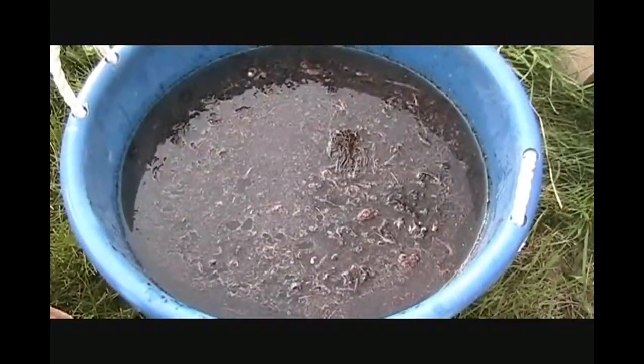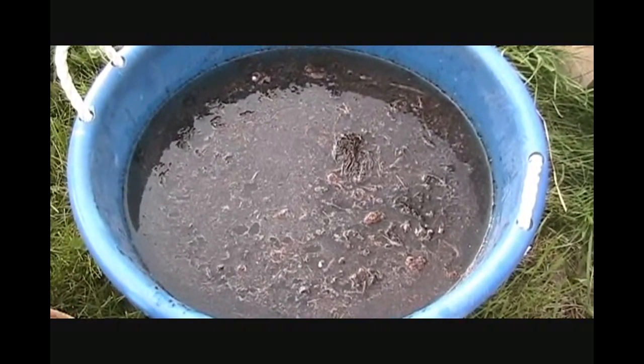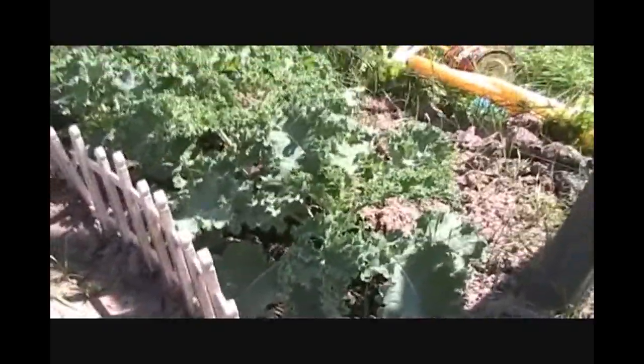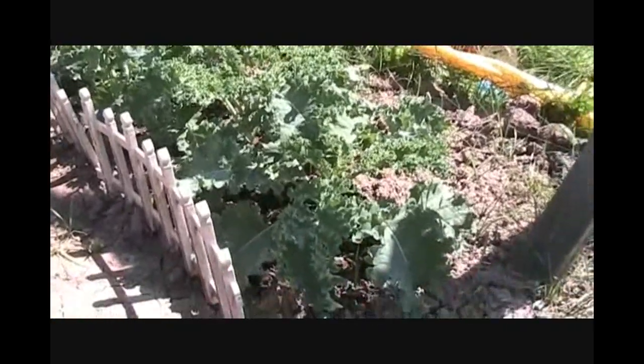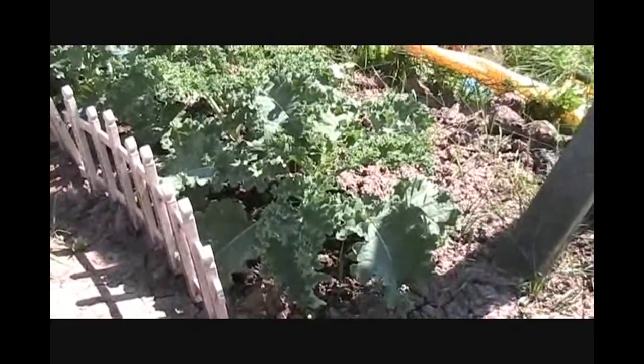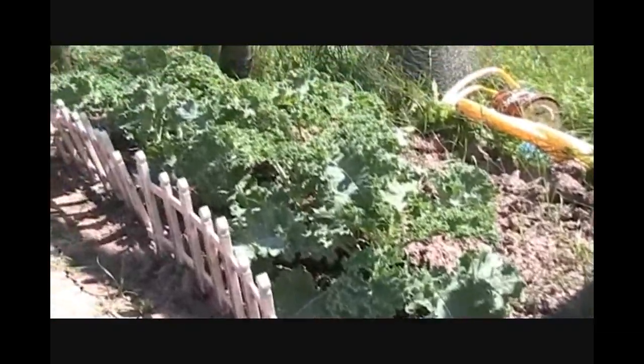June 30th on the kale — I've actually been harvesting the kale already and it's going to come all summer long, and hopefully into the fall too, so we'll keep you up to date.